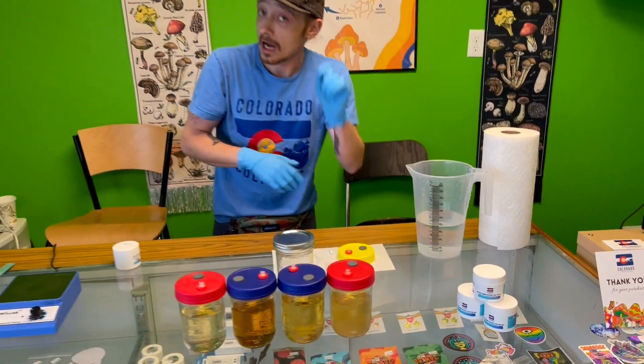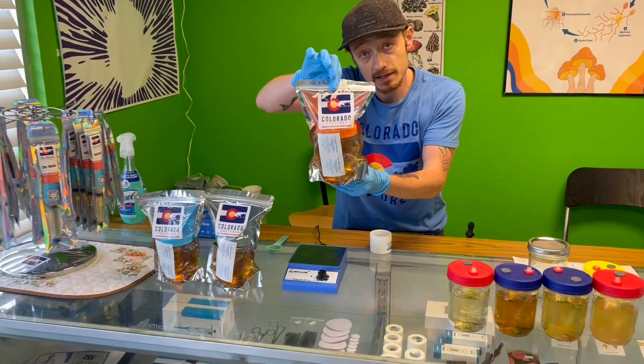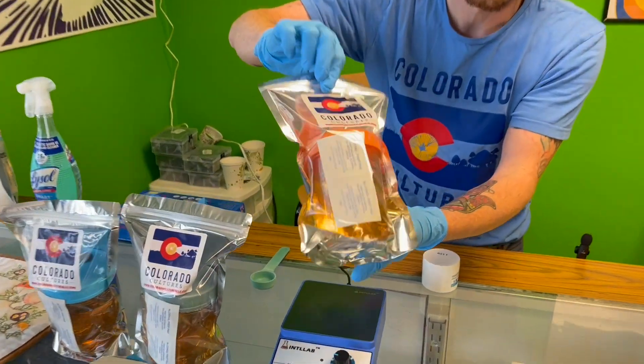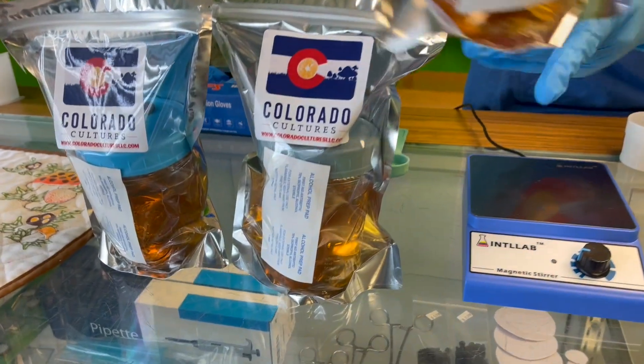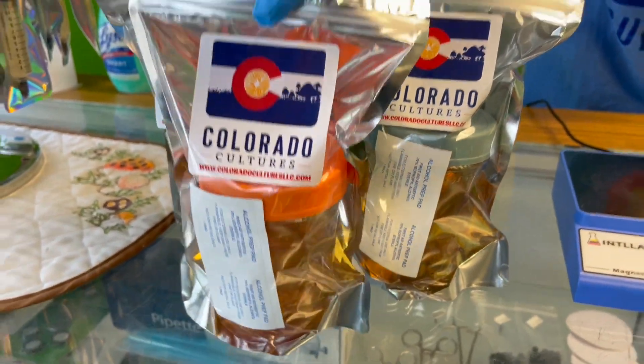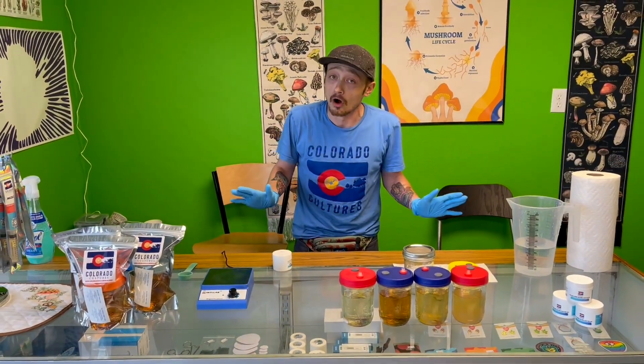For all of you that do not have a pressure cooker, we also sell these pre-sterilized with a magnetic stir bar, reusable lid and everything ready to go. So after the video, if you do like it but you don't have a pressure cooker, don't let that intimidate you at all. We're gonna show you how to do both methods.